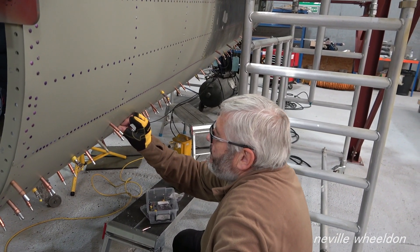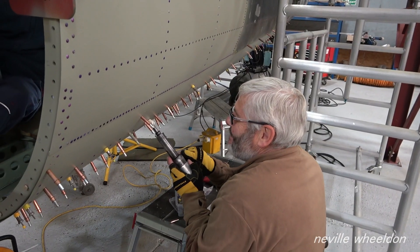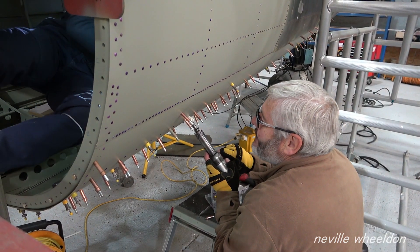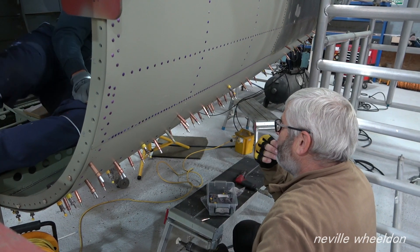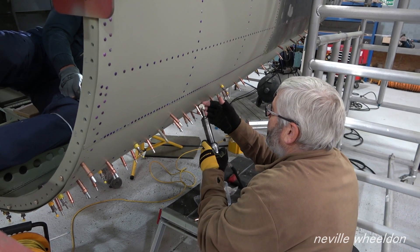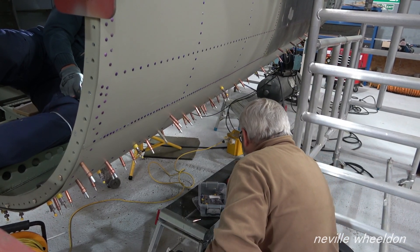I'm on holiday next week, Dave. Now my holidays are done for this year. Where the skins overlap each other, the distance between the rivets is hard. You can see in this horizontal line of rivets.